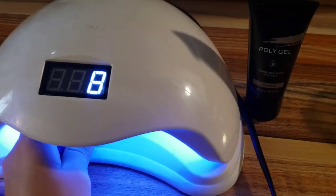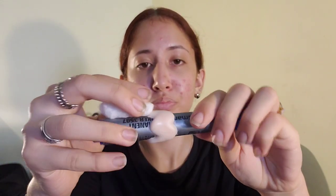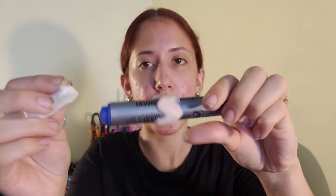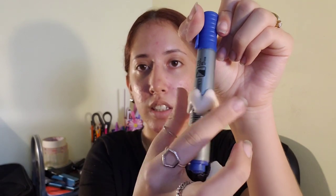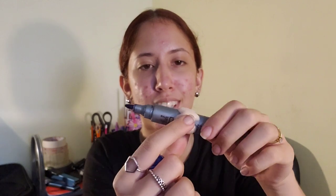Once it's shaped the way I want it to be, I'm just going to put it under the UV lamp for about two minutes. I just took it out of the UV lamp — this is what it's looking like — and I am just going to rub it with a little cotton with acetone because I don't want the poly gel to stick to my fingers once I try to get it out of the marker. Once you think you've cleaned it and the acetone is not sticking to your fingers, simply go ahead and get it out.